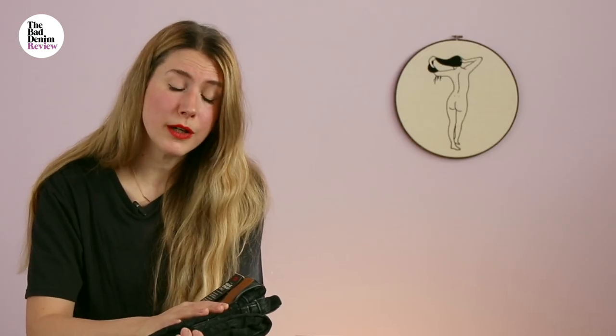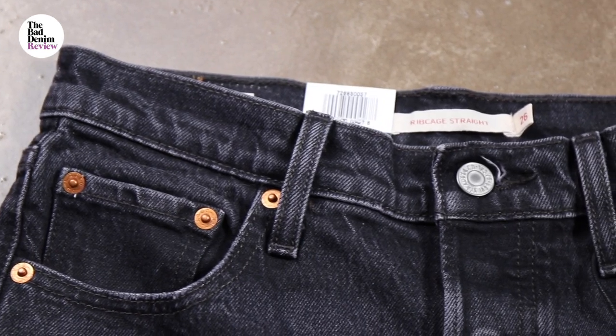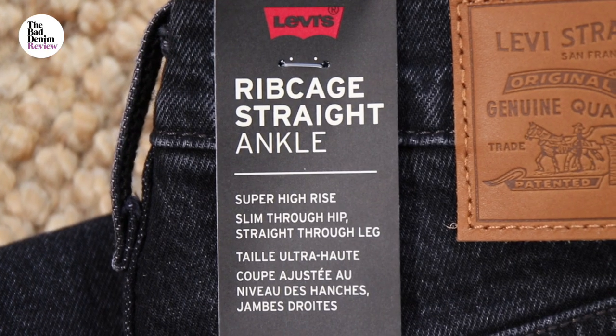What washes would I go for in this? I think the raw, the true black, and the mid blues are really nice. I would maybe stay away from the light blues — they can look a bit toothpaste-y. If you like jeans like I do, hit the like button — it's very satisfying. Am I going to keep these? I think you can tell the answer is yes.